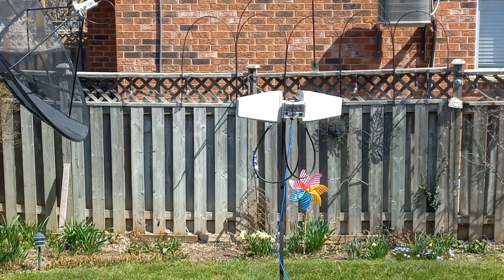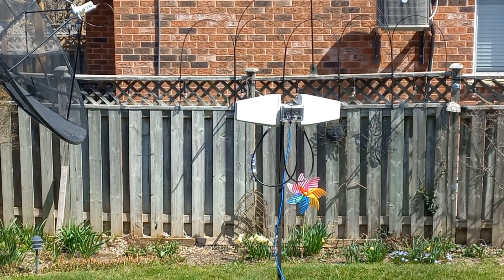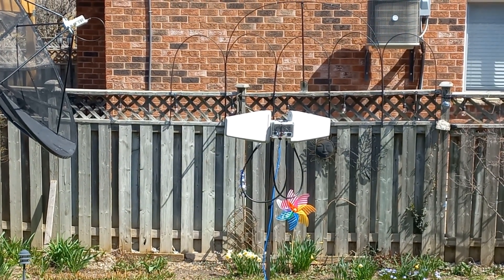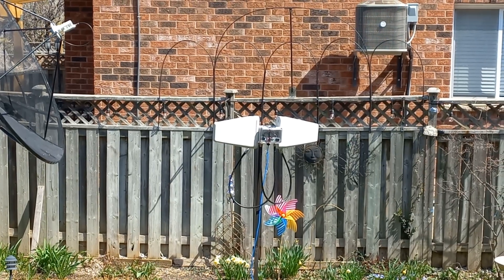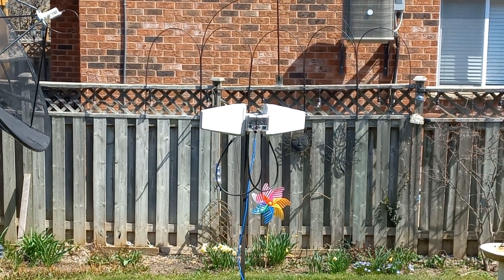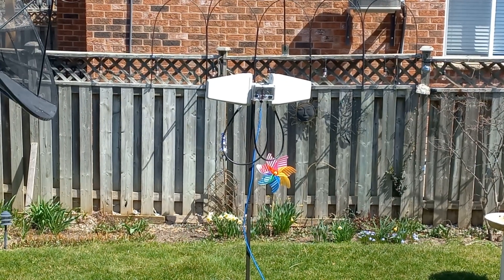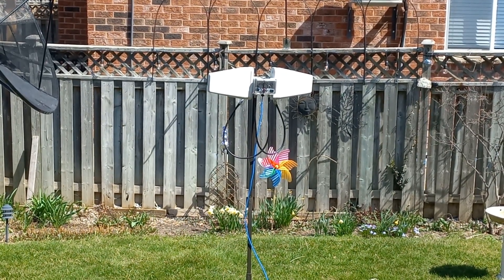My T-beam, however, which is up on the tower right now on the roof, has not been functioning that well. I believe the antenna I'm using is not a very good match to the cellular antenna I'm using. We're going to do a little experiment today to see if we can improve that first.